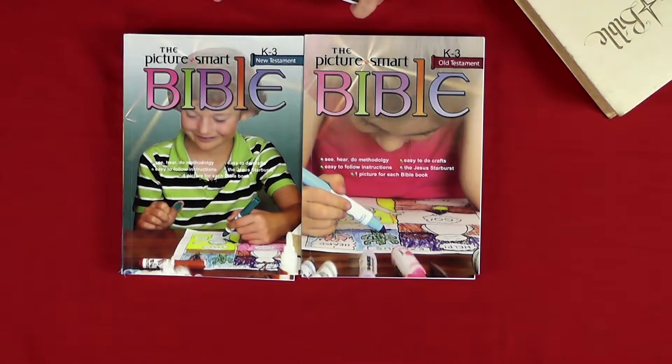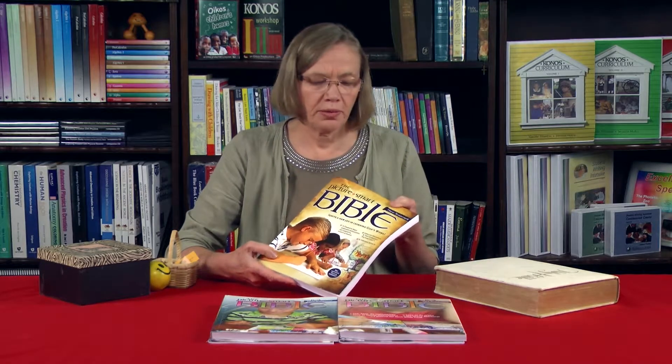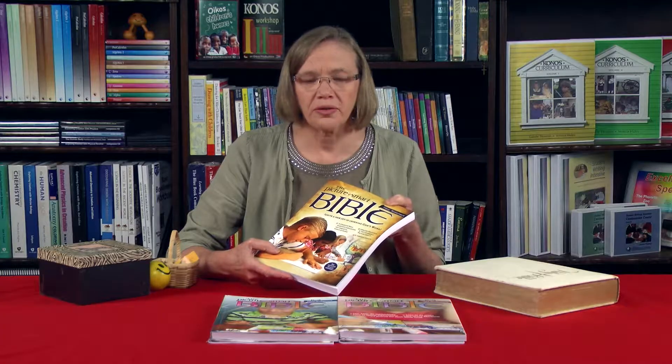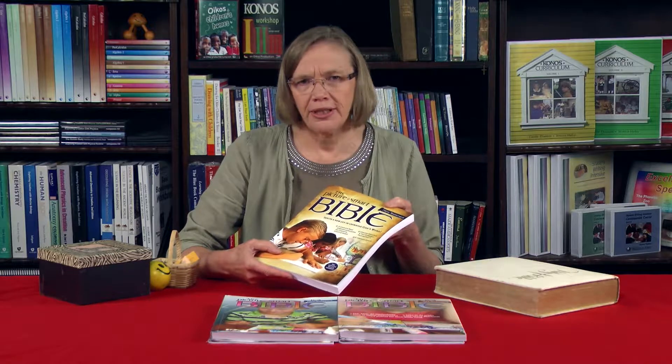Hi there, I'm going to tell you all about the Junior Picture Smart books, which Dan Peters has written for you. He started with writing the New Testament and the Old Testament of Picture Smart. And we began to hear many calls and requests for the younger children — the little ones — because the original series is for about age nine or ten.